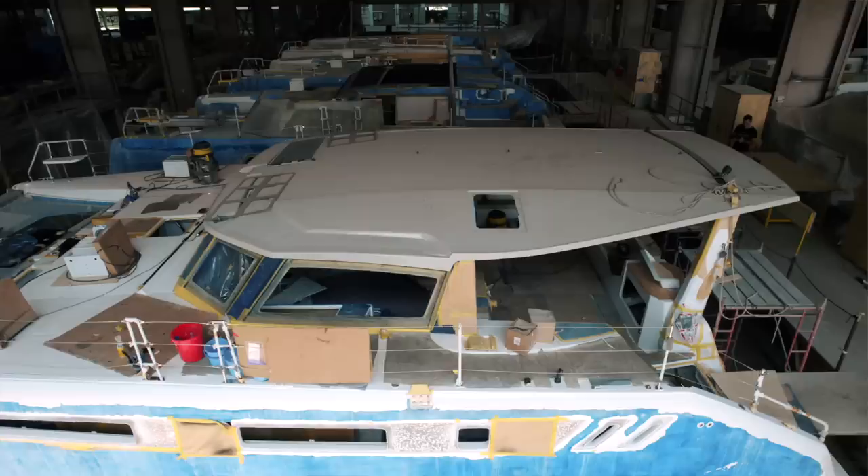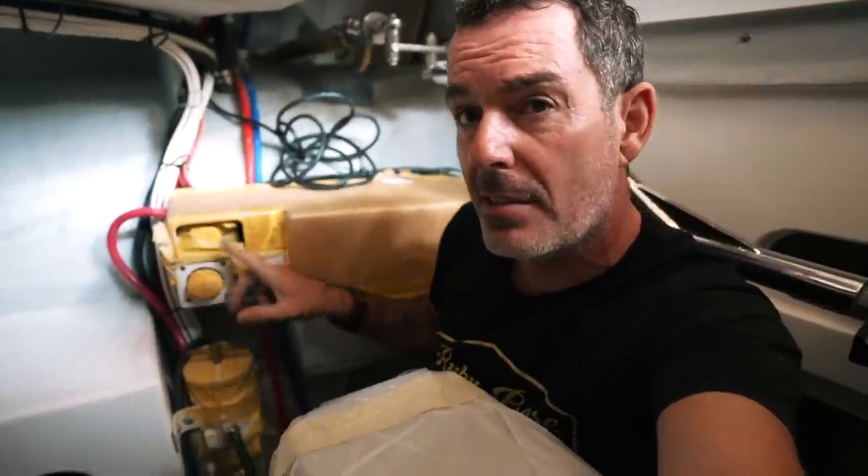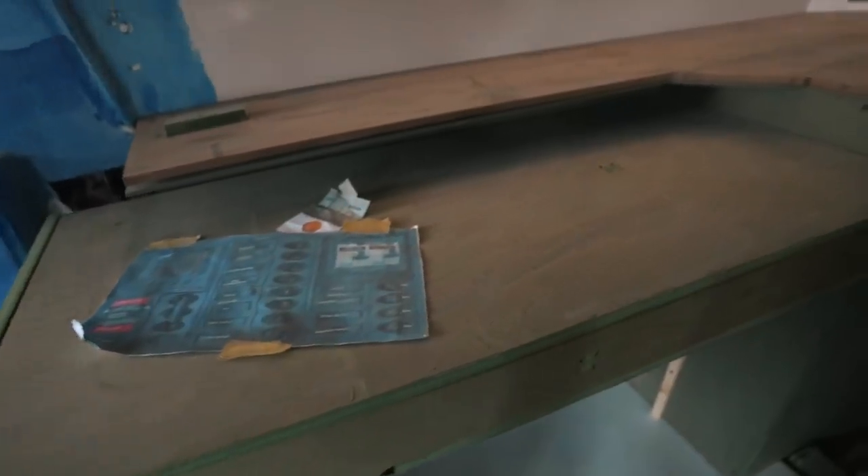Welcome to another episode of Sailing Ruby Rose from the Saigon Shipyard. Today we're covering a few things: the engine bay, which makes my heart beat a little faster because I have a real thing for well laid-out engine bays - something we worked very hard on back in 2019. Also, the cabinet doors are going on, showing off that neo-retro vibe, and the nav desk templating is done. Let's get on board and have a look.